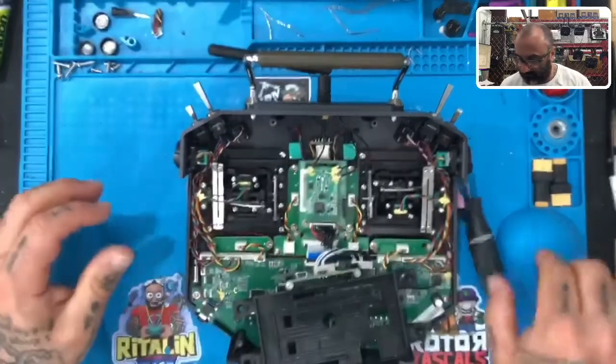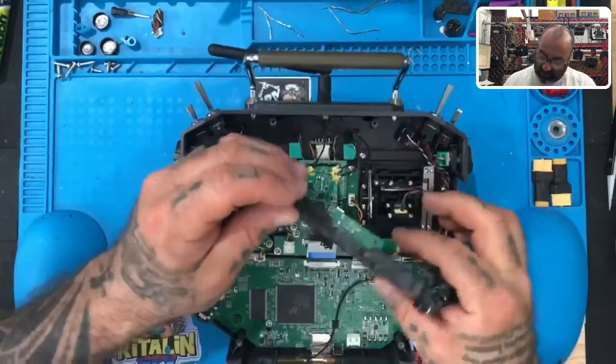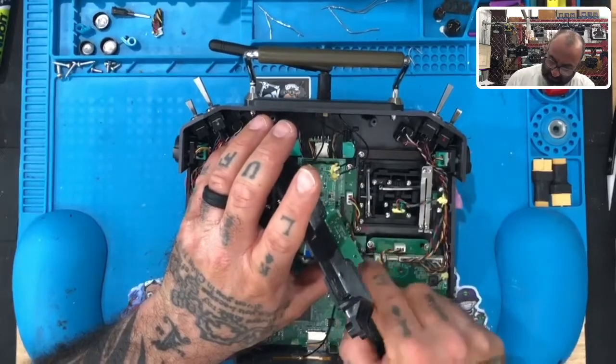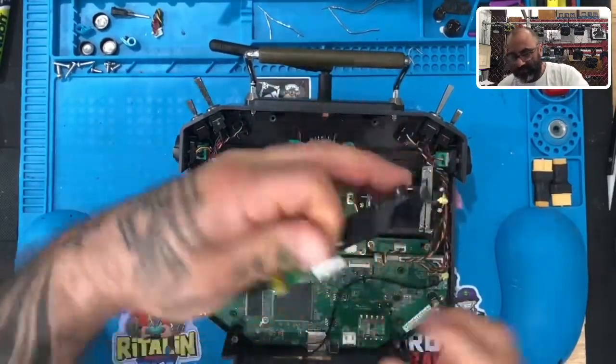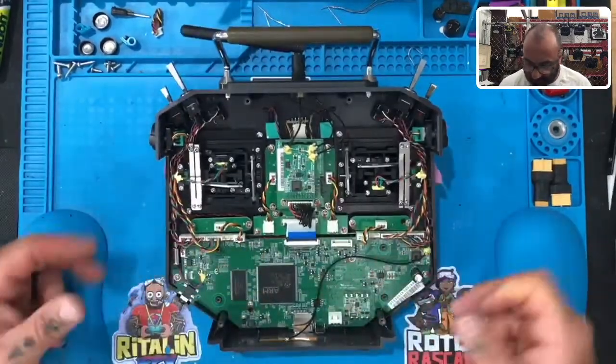Okay, that's done. Now we're going to unplug the tray from the main board. Be careful when you do this because it's easy to pull one of these wires out — just like that. Put the tray aside.